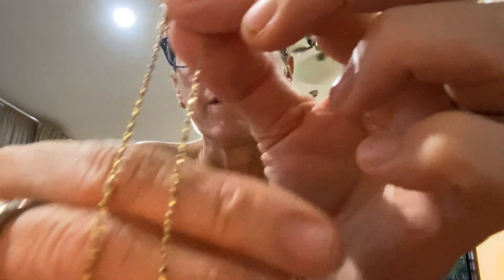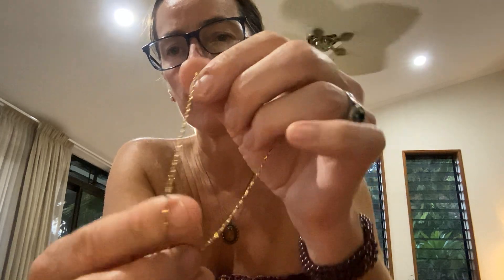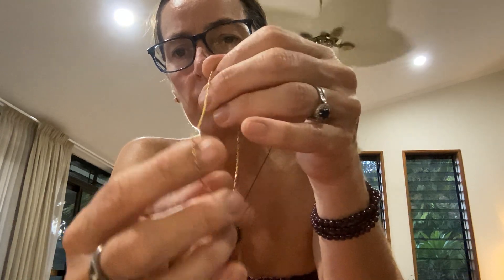...lobster claw clasp chain. This could be an anklet — it's quite large. It's really pretty, the chain detail is just gorgeous.